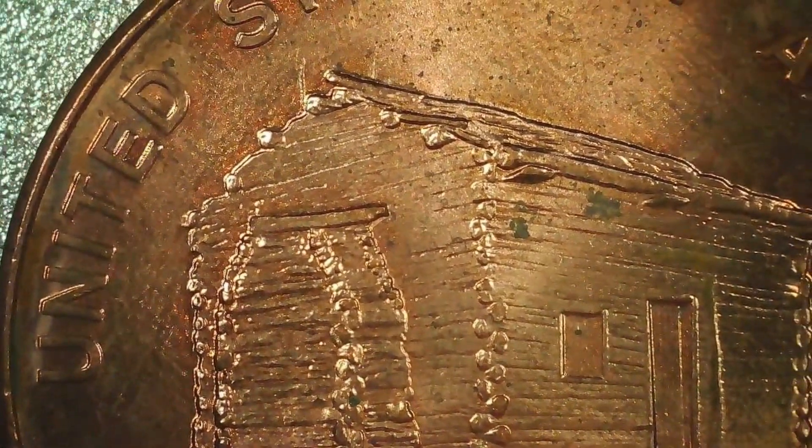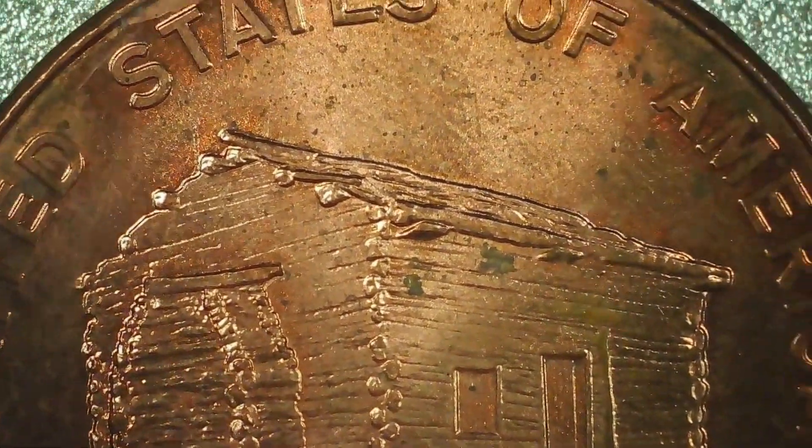Up first we have this 2009 bicentennial penny. This is the birth and early childhood one, the first in the series of four. I'm just going to go kind of slowly so you can look at the detail here.